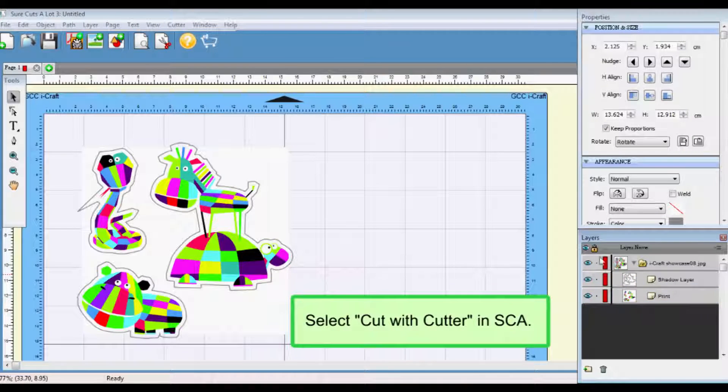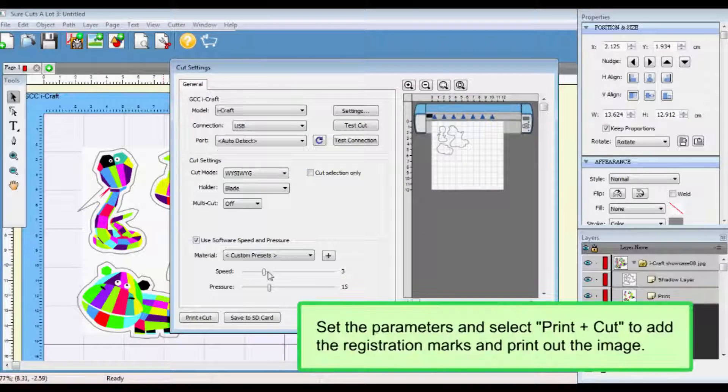Select Cut with Cutter in SCA. Set the parameters and select Print Plus Cut to add the registration marks and print out the image.